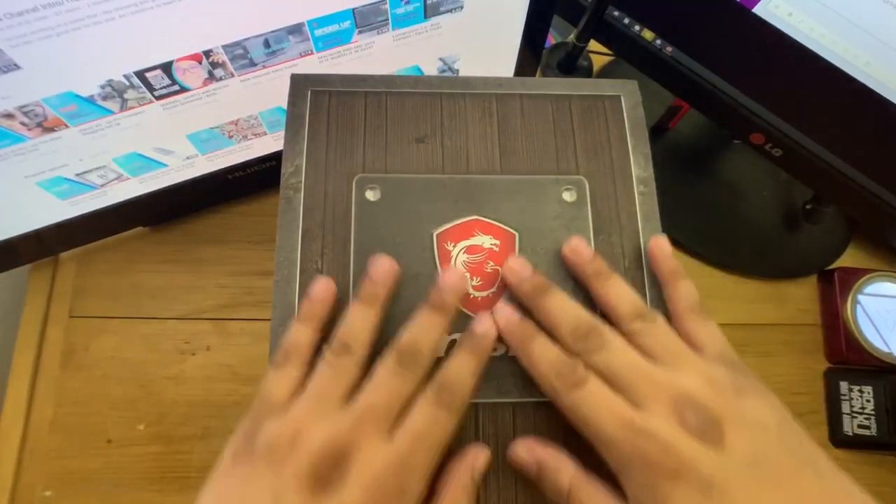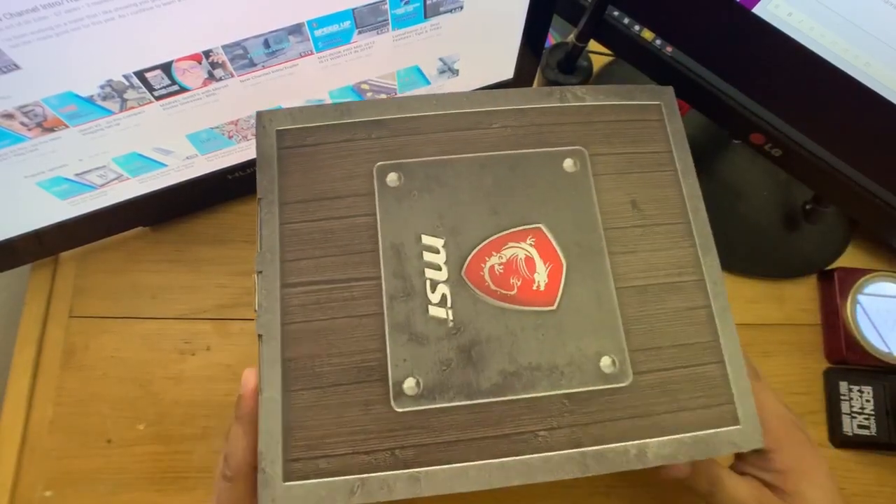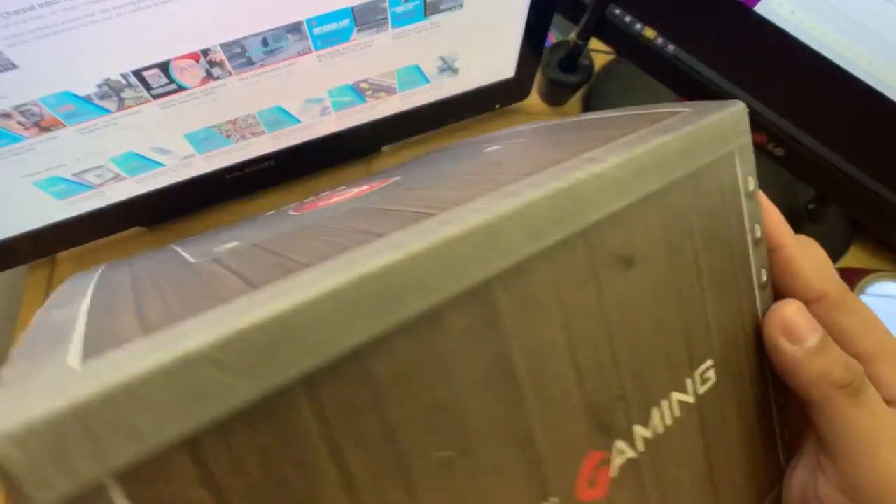Alright, so let's start the unboxing. Here is the MSI loot box. It says here, True Gaming.